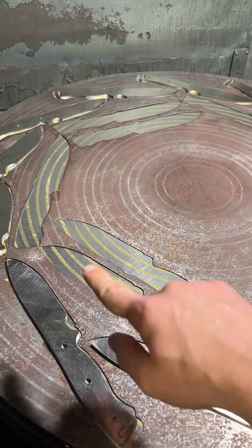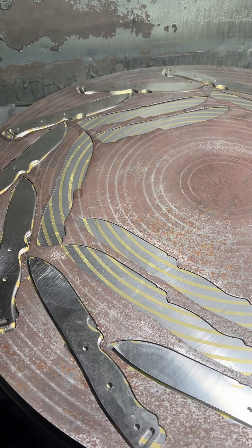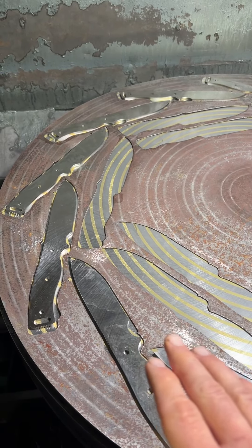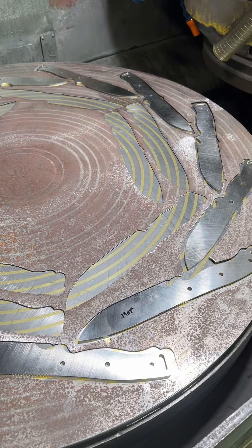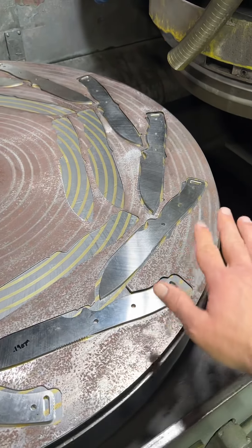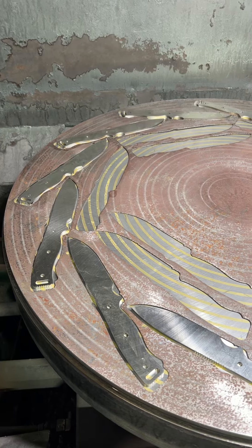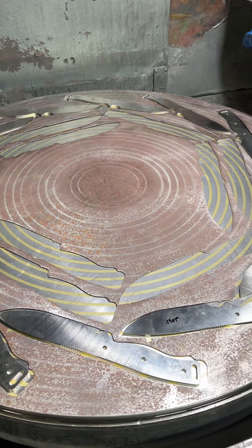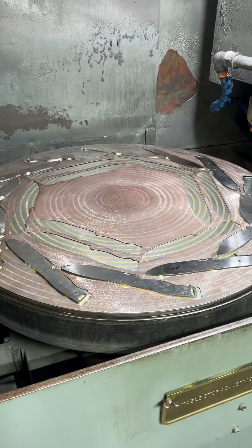The reason you're seeing these extra stencil holes here is for rough grinding pre-heat treat. When the steel's in the annealed condition, I can put a lot more parts on this table. We have wheels optimized for annealed grinding and hard grinding — that's where you're seeing the extra slots in the stencil that I'm not using right now while we're doing finished grinding. So if you didn't know, now you know, and knowing is half the battle.